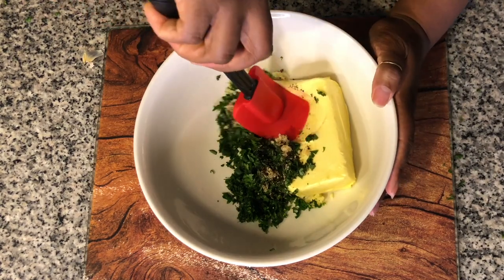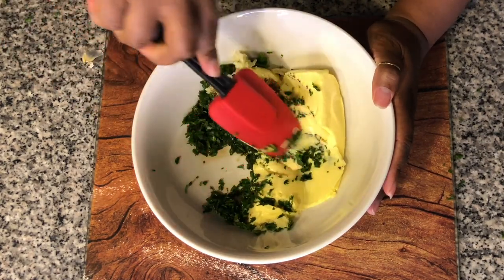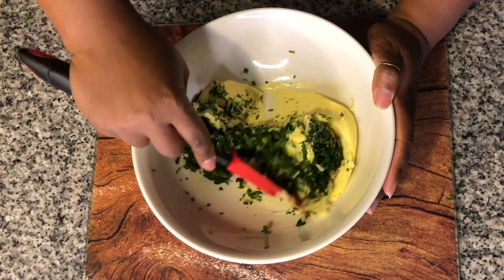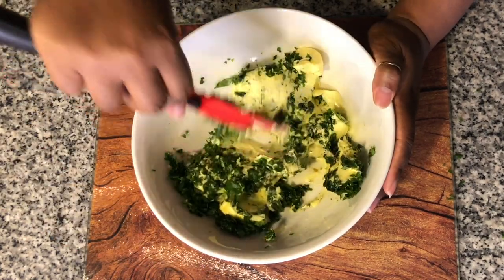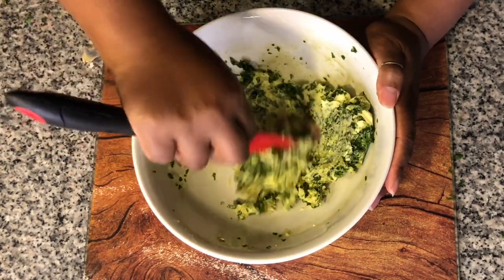Now we're just going to mix this into the butter — or rather press it into the butter — making sure all the seasonings and all the herbs are distributed thoroughly through the butter. It smells so good.